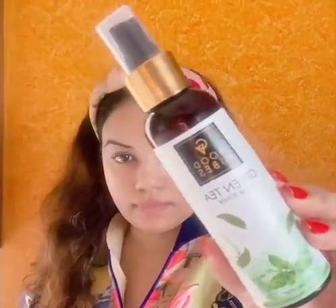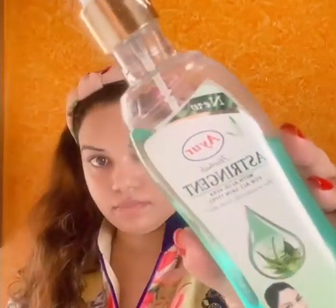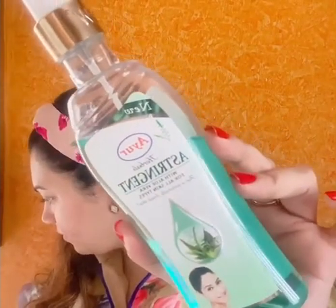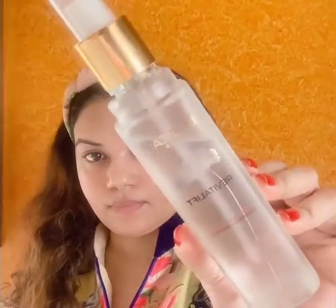This is the Good Vibes green tea toner. There's another option — this is the Ayur astringent, which is also a toner and it is really good for skin. And a slightly higher-end one is this L'Oreal one, which is the micro essence toner. Let me start first with this green tea toner.